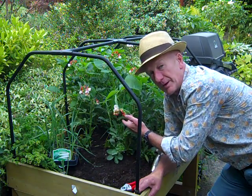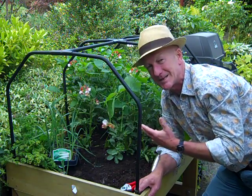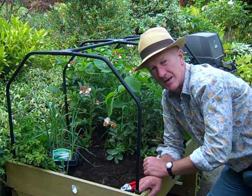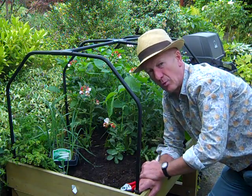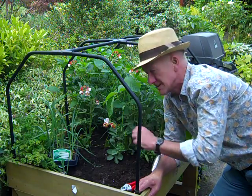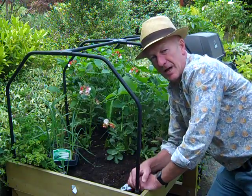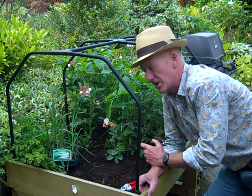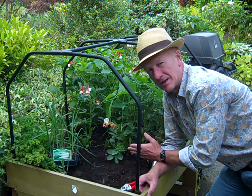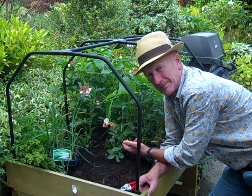The bush runner beans are doing well - they're flowering well and the flowers are setting, which was a bit concerning to start with. There are plenty of bees around, we've kept them well watered, and in some cases the beans are almost ready to pick in a few days. The broad beans were really good earlier on and I've kept those in and cut them back because they are showing signs of shooting from the base.